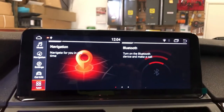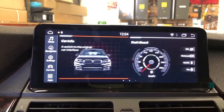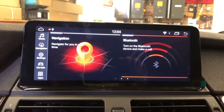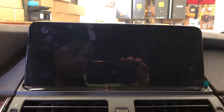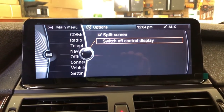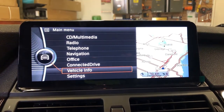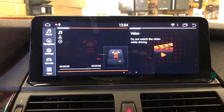This is our ID7 screen, fully compatible with the iDrive knob. That's the latest menu, and you can also go back to the factory iDrive of the car. With the nav, by holding the menu button, you can go back to the aftermarket mode.